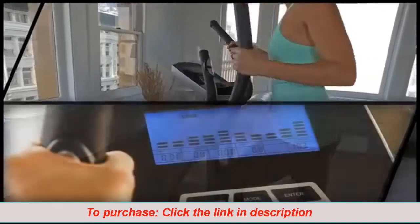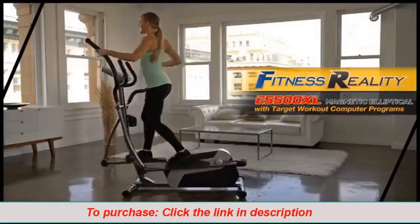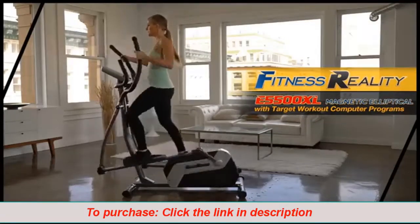Fitness Reality — Real People, Real Results. Introducing the Fitness Reality E5500XL Magnetic Elliptical Trainer with Target Workout Computer Programs.